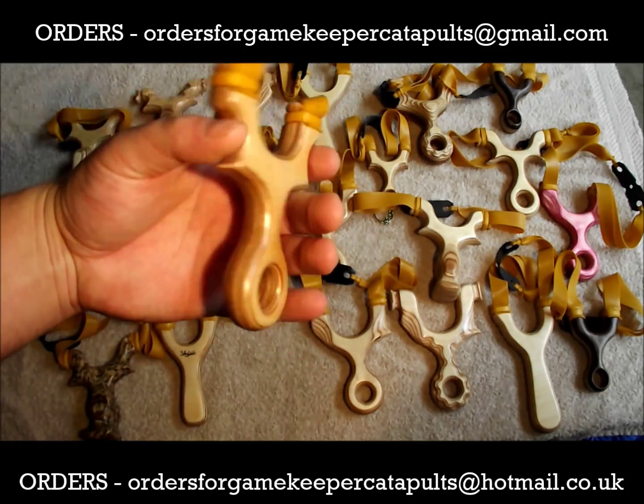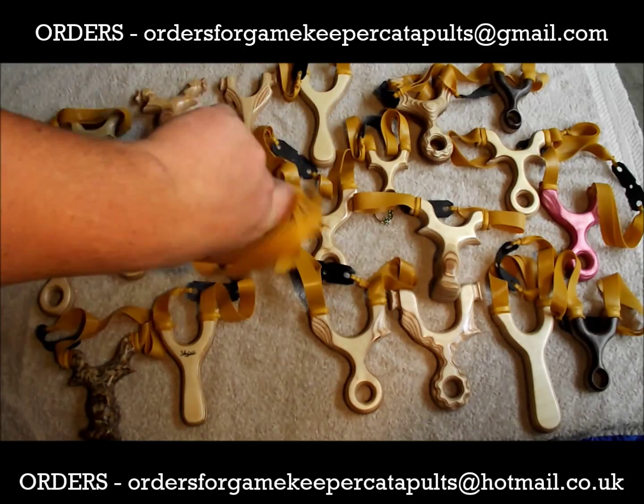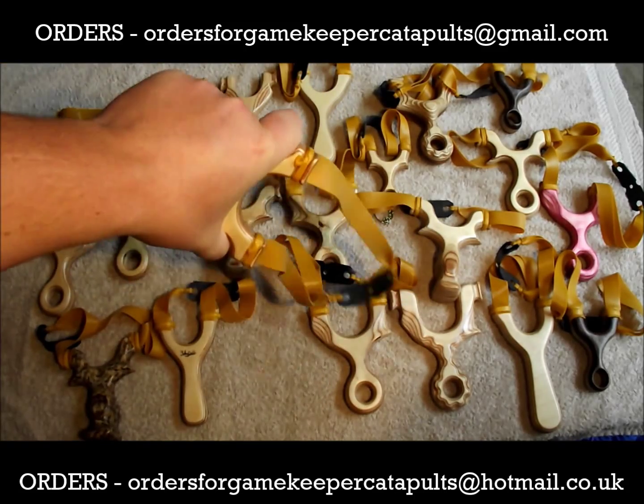An old classic from the beginning of the range, still going strong — Pinky Old, two grips.